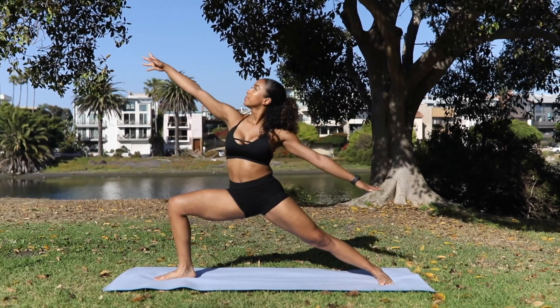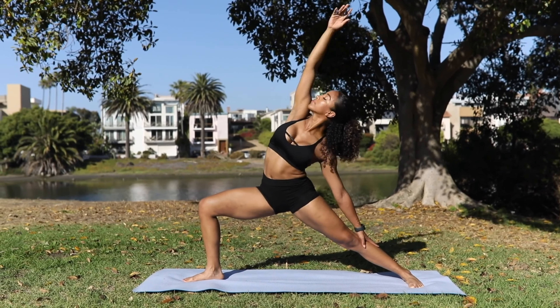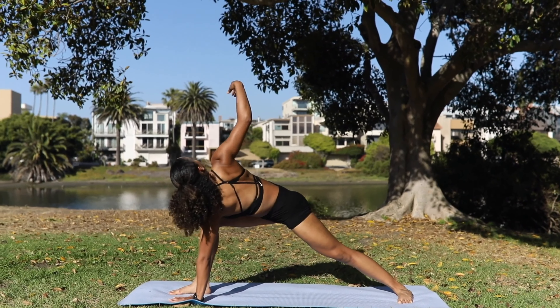Tree pose. Shift your weight to your left foot and place the sole of your right foot on your inner left thigh or calf. Find your balance and bring your palms together at your chest. Switch sides after 30 seconds.